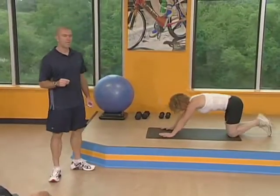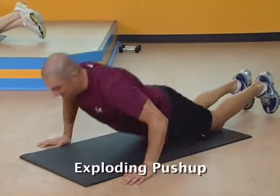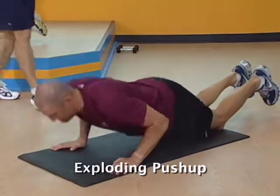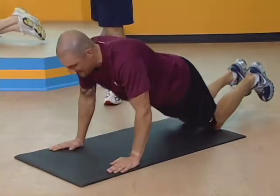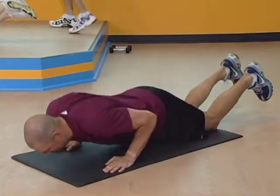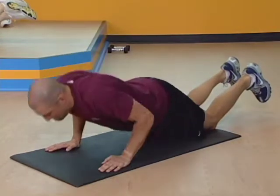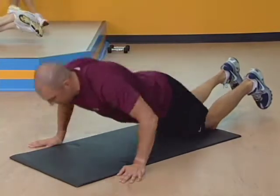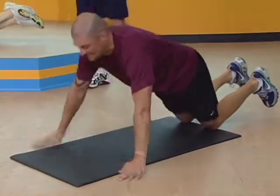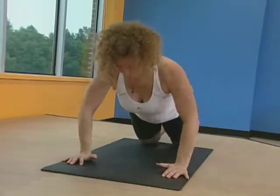Here we go, set number two. Ready? And begin. Stomach nice and tight. Big deep breaths — exhale as you lift, inhale on the way down. Every single repetition. Come on, stay with me, we're almost there. You've got five seconds. Two, one. Excellent.